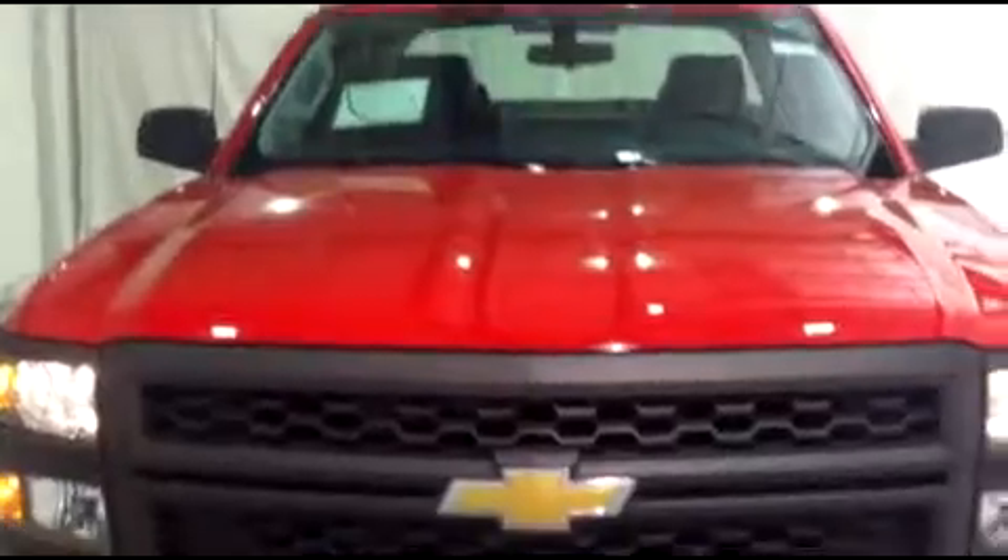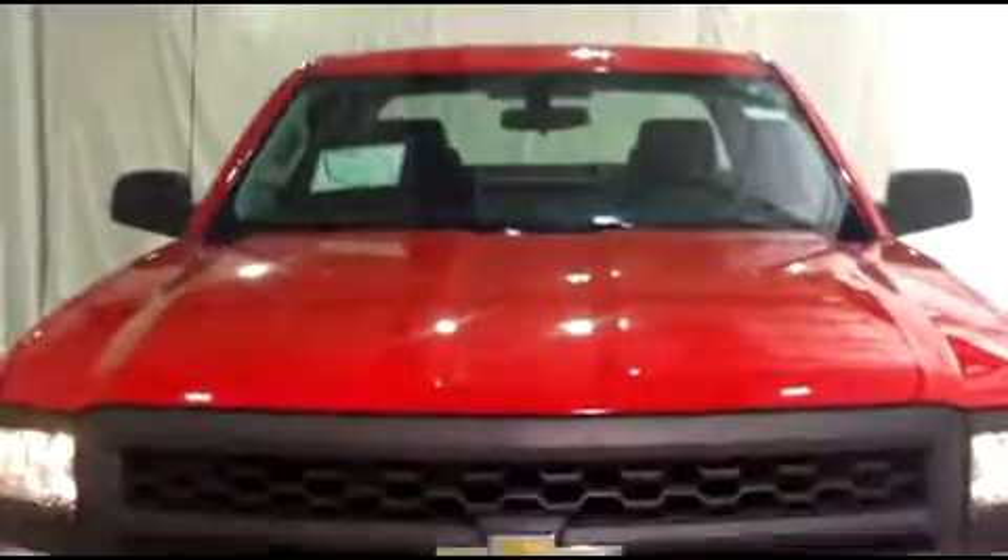Hi, this is Brianna from Schaefer Chevrolet. Today we're going to take a look at this all-new 2014 Chevy Silverado 1500. I want to give you a really nice view from the front here because I think that black and red look really awesome together. We're going to give you a 360 view of the truck and get inside and take a look at some of the features.